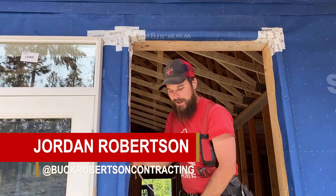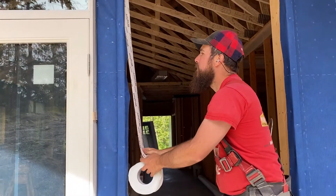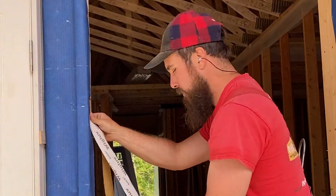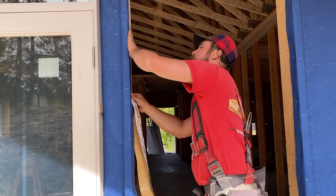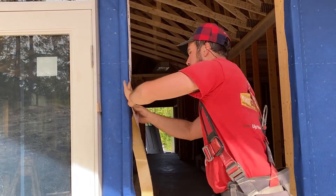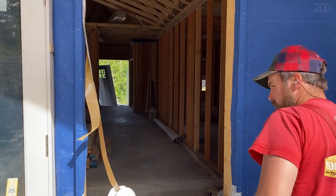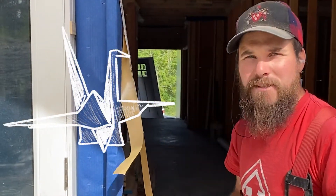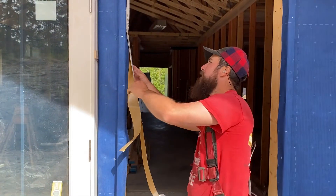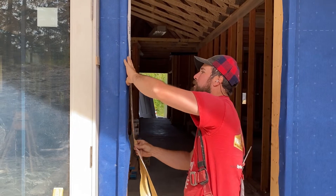We ended up getting the Siga house wrap, which is going to be a great product for the air barrier. There was quite a bit more work than what I thought was going to go into it, which is to be expected when you're trying to do a good job. There's a lot of origami-type stuff that was a little bit trickier than I had hoped, but we're making our way through it and it's going to be a great product when all is said and done.